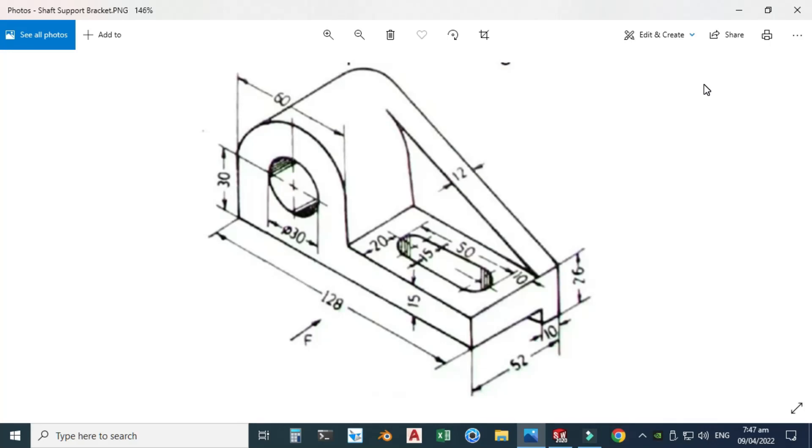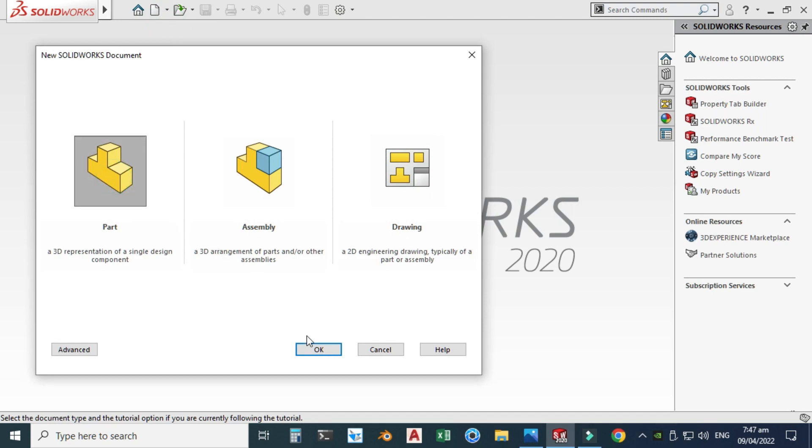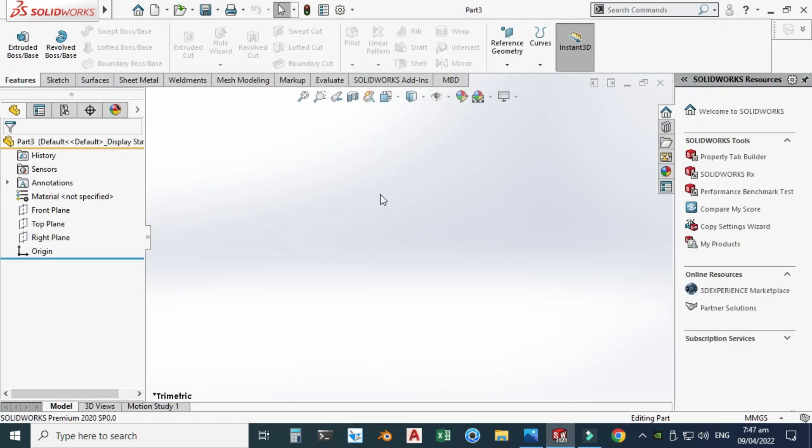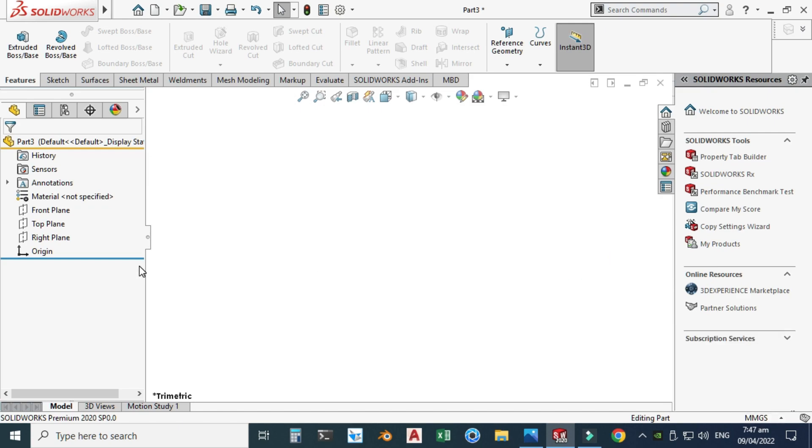Hi, welcome back to Cadable. This is Engineer of Diamond and today we'll be creating a sharp support bracket in SolidWorks. This will be the 13th tutorial of this series and I will also be providing its source file which you can download from the description link. I'm using SolidWorks 2020. Let's go to New, select Part and click OK. I'll change my background to plain white and my units are in MMGS — millimeters, grams, seconds.